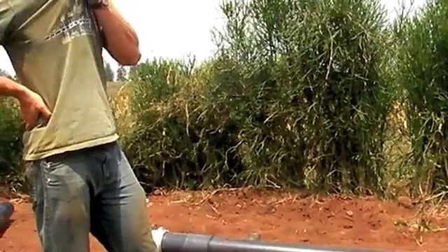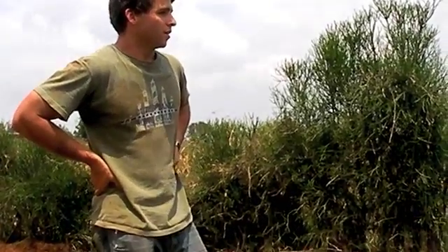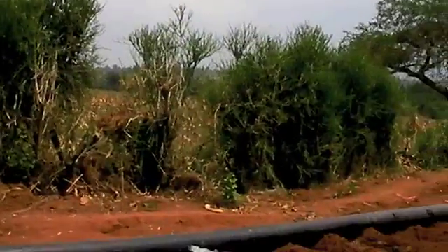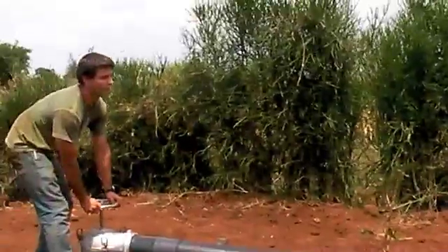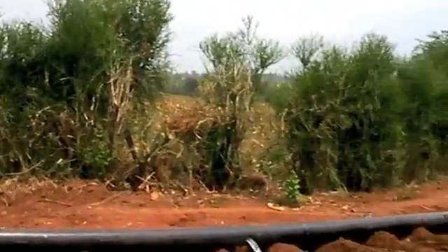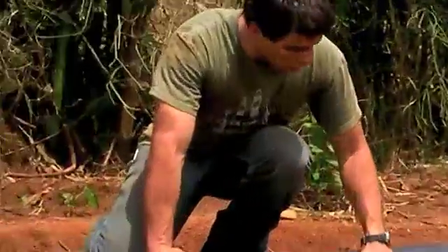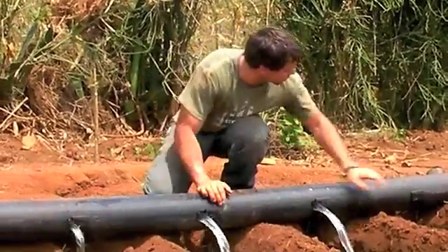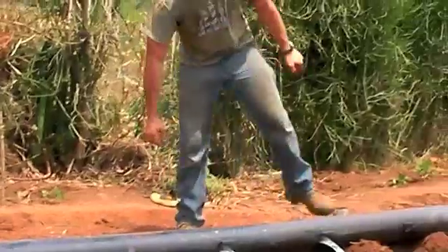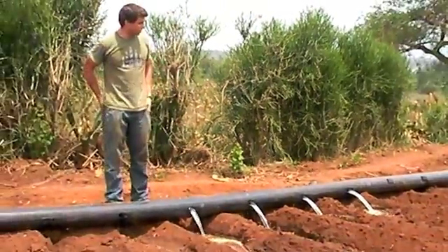Those are going to leak a little bit down there at the ends, and if you play with them you can get them shut off pretty quickly. Now we want to turn that down to what I would call manageable flow — too much flow is going to cause a lot of erosion. You can control all of them at once with the hydrant, or you can come here and just open them all up yourself. And that will begin the irrigation process.